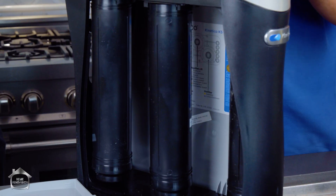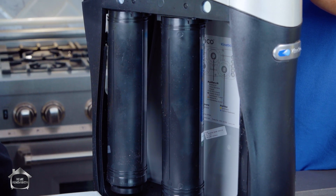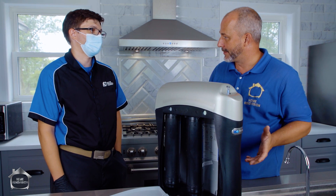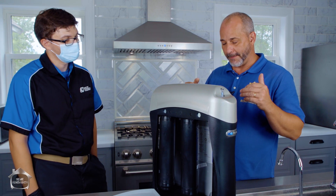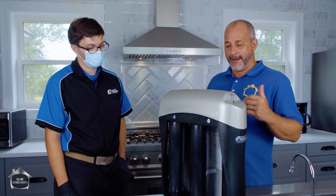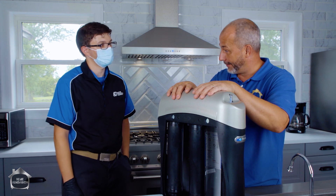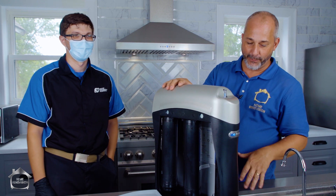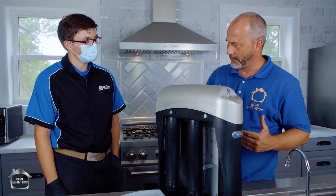I've seen reverse osmosis before — I was in somebody's kitchen in the country, they had four canisters attached to the wall underneath the sink, and their water was really good. So I know the reverse osmosis process works, but today I want to pick Trevor's brain. He told me this is their premium unit — the Cadillac of water cleaning. So Trevor, explain to me what this is and how it works so that everybody at home can understand reverse osmosis.